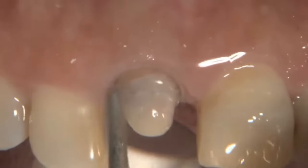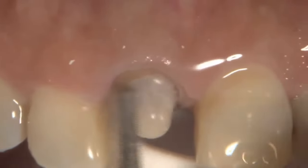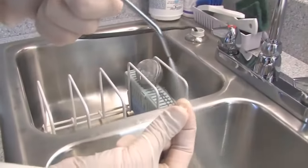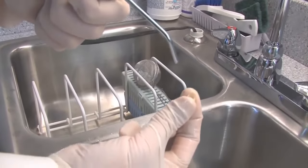The temp bond comes off pretty easily. This is just something I do with the sonic scaler to make sure that I've got that preparation as clean as possible after the temp's been on for a couple of weeks.